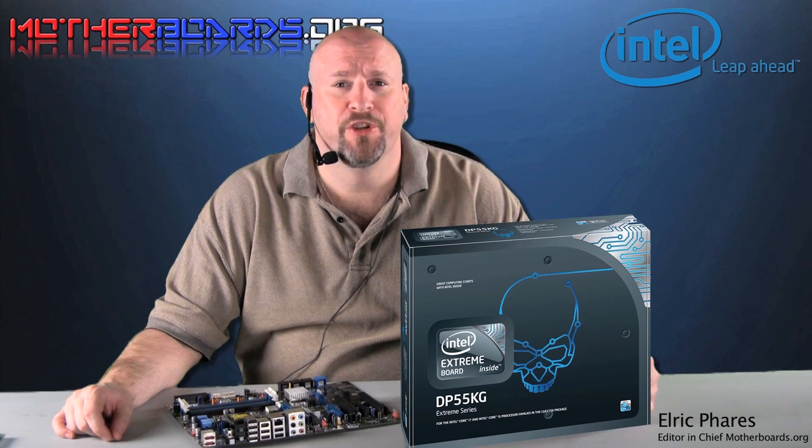Hello again everybody. Elric Ferris, Editor-in-Chief from Motherboards.org. Today we're going to be taking a look at one of the latest i5 motherboards to be released to the market. This is the new Intel DP55KG.